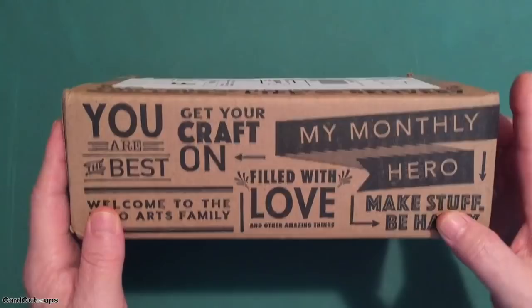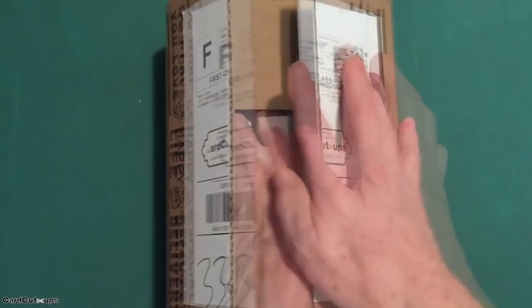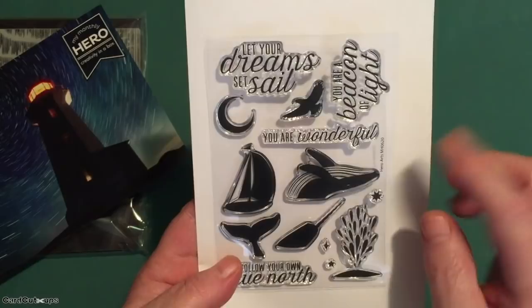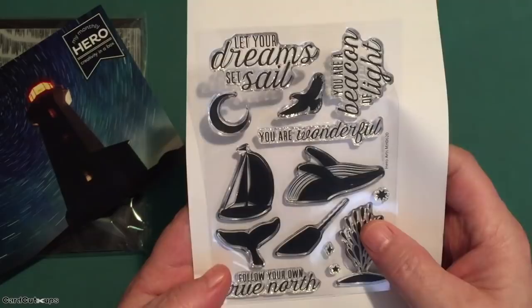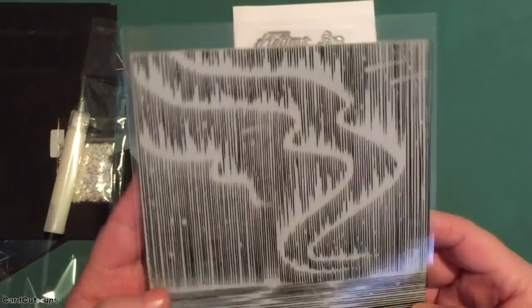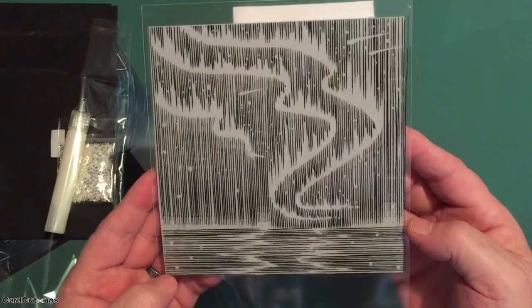Hello folks, Scott here with the My Monthly Hero June 2020 card kit. I finally received my June kit on Monday July 6, so I hope you're getting yours or have already received it. This is the Northern Lights kit. We get a four by six inch stamp set this month with a whale, an eagle, a moon, a sailboat, a narwhal, the spout of a whale, some flourishes — follow your own true north, you are wonderful, you are a beacon of light, let your dream set sail. It's a little smaller stamp set this month because we are treated to this terrific Northern Lights rubber stamp — a six by six inch rubber stamp.